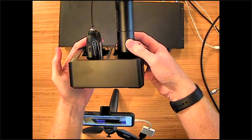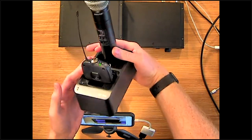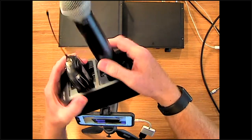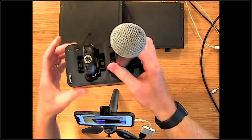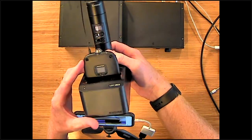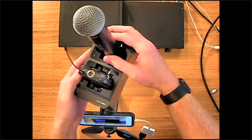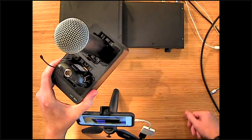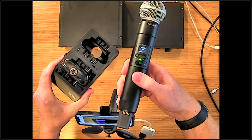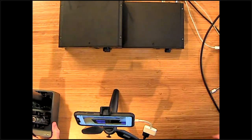Here's the docking charger with a body pack and a transmitter docked inside. You can have multiples of each. It uses a USB-C power supply — very easy, even a cell phone charger will work. When you pull a transmitter out of the dock, it goes right on air immediately.